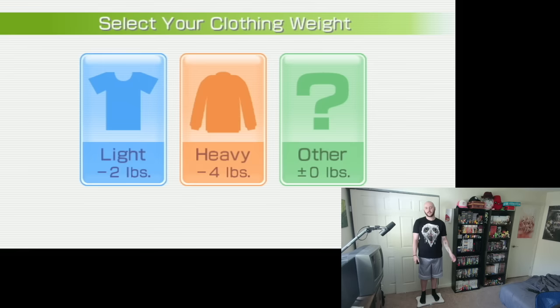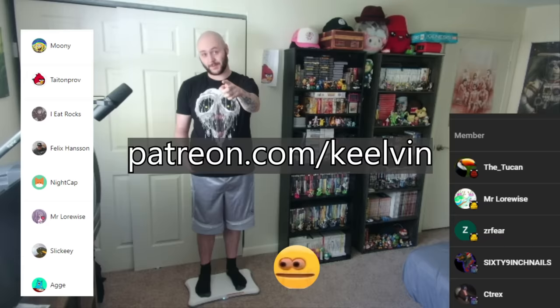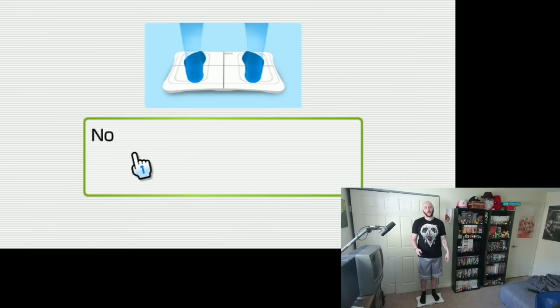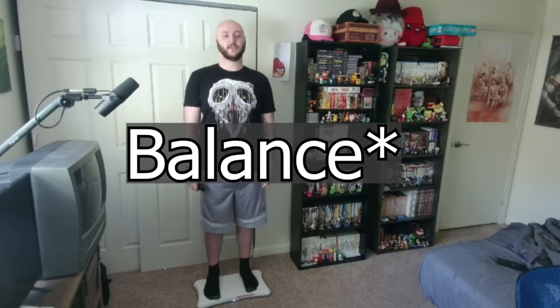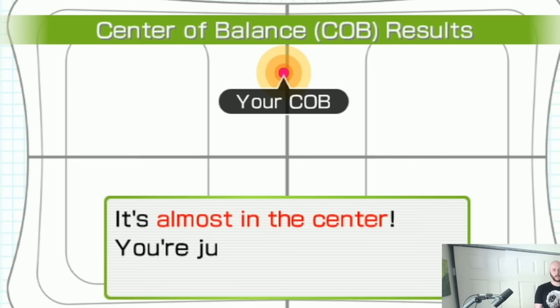I am going to wear relatively the same outfit every single day to remain consistency. The very first thing I had to do was stand with my feet equally spread apart and relax my shoulders so the balance board could determine my center of gravity. The goal is to have a perfect 50-50 balance, and I was 51-49.